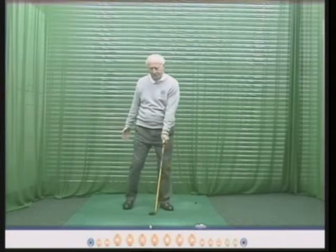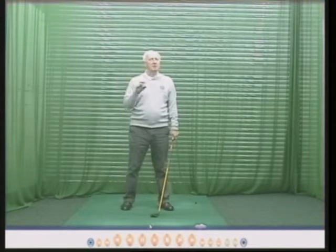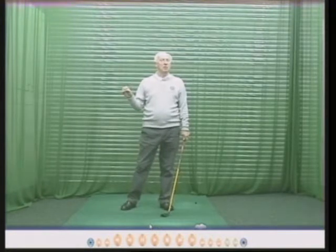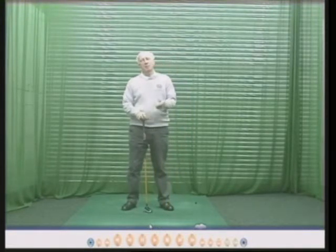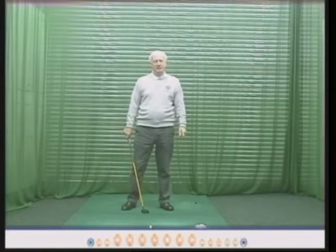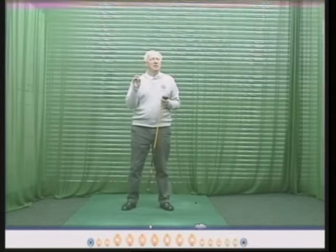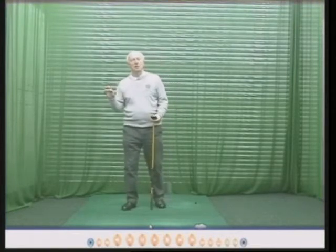So when you play next, try this. Play three holes six times or six holes three times, and also before you start the round, ask the person marking your card to please not tell you your score. I think it's quite rude when people tell you your score after nine holes — 'Hey, you've done fantastic on the front nine, look at this, it's a fantastic score' — and then you're not thinking about that, but now you are.